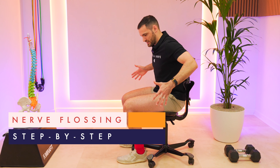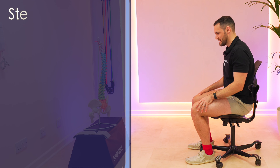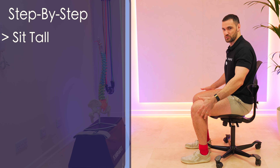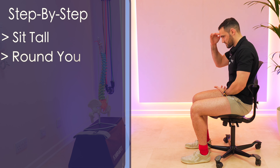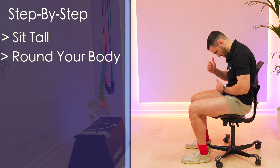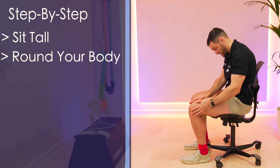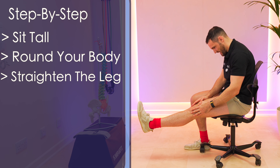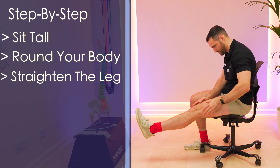You do sciatic flossing by first finding a stable chair. Sit nice and tall, knees and hips at 90 degrees. Then we're going to start off by tensioning the top end, so we round ourselves over like so — this creates tension coming up here. Then we're going to stretch the nerve on the left-hand side by straightening that leg until we feel that tension coming through. Different people will feel it at different places.